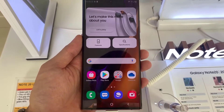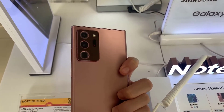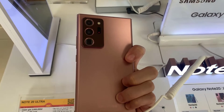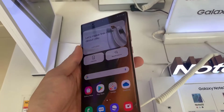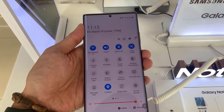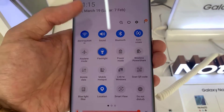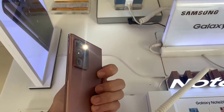Hi guys, this video will show you how to turn the flashlight on and off on the Samsung Galaxy Note 20 Ultra. If you are on your home screen, pull down from the top and you will get a shortcut menu. In the shortcut menu, tap on flashlight to turn it on.